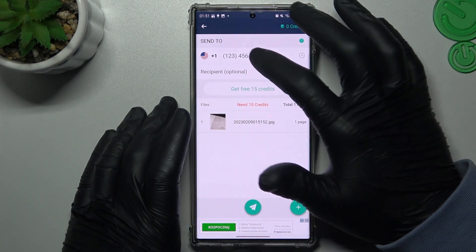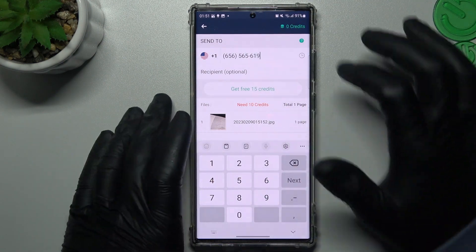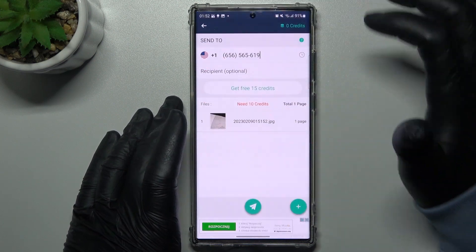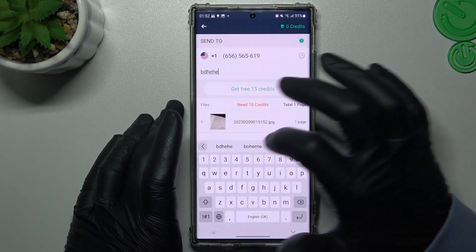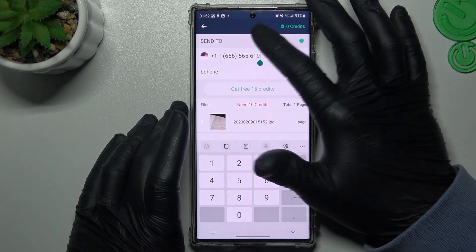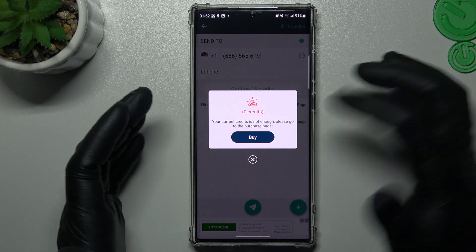If you want to send only this one document, just type the number you want to send to. Choose the country and add a small note if you like. Then click on this button to send, and that's it.